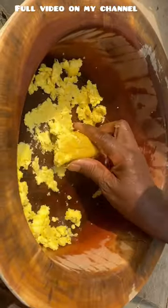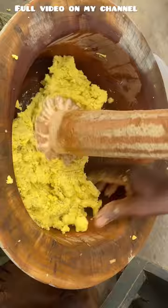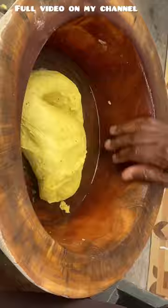Today we are pounding Ghana fufu — this is how we do it in a typical Ghanaian home. First, we go in with some boiled plantain and pound it very well until it is nice and smooth, just as it should be. After that, we set this aside.